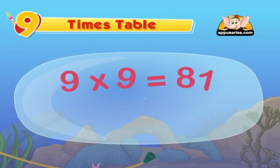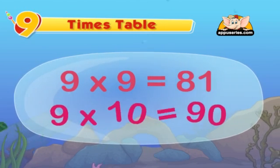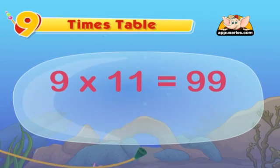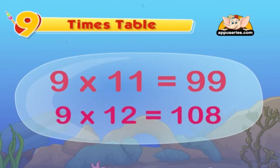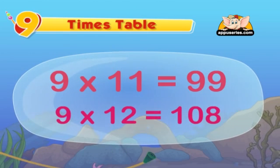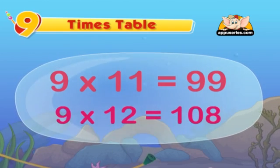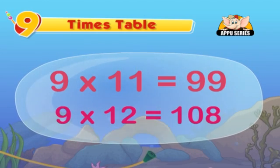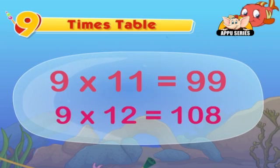Nine nines are eighty-one. Nine tens are ninety. Nine elevens are ninety-nine. Nine twelves are a hundred and eight. Since we can't solve for eleven and twelve with our fingers, just remember ninety-nine and a hundred and eight.